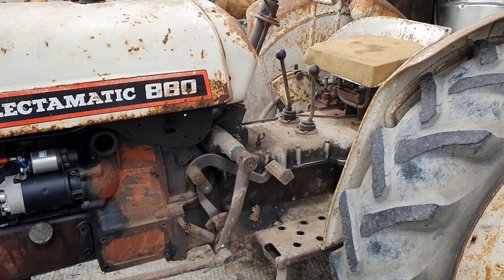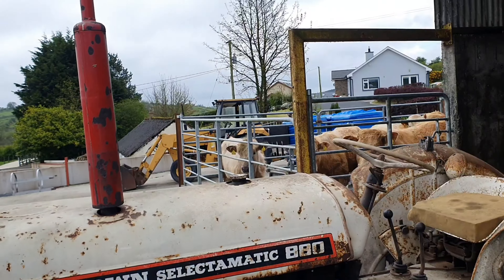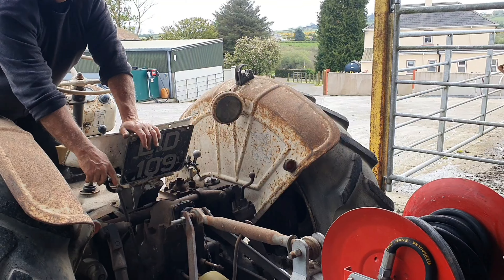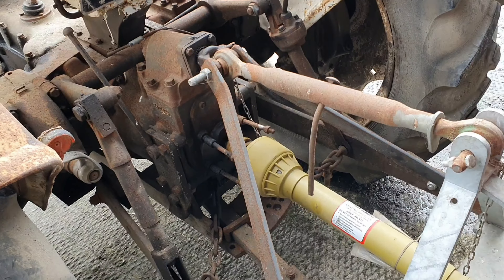Yeah, David Brown tractors were exported throughout the world but unfortunately no longer made. No radio, no aircon needed here, that's for sure. Great machine.